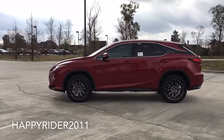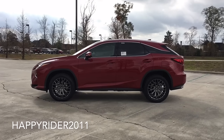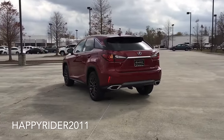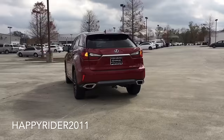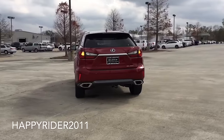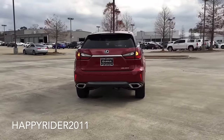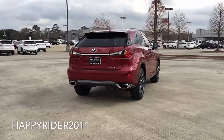The RX features a 295 horsepower version of the 3.5-liter V6 engine, mated to an 8-speed automatic transmission. The gasoline engine and electric motor RX 450h hybrid also reach a combined power of 295 horsepower. The vehicle is larger than previous generations with a 2-inch increase in wheelbase, providing more interior room throughout.